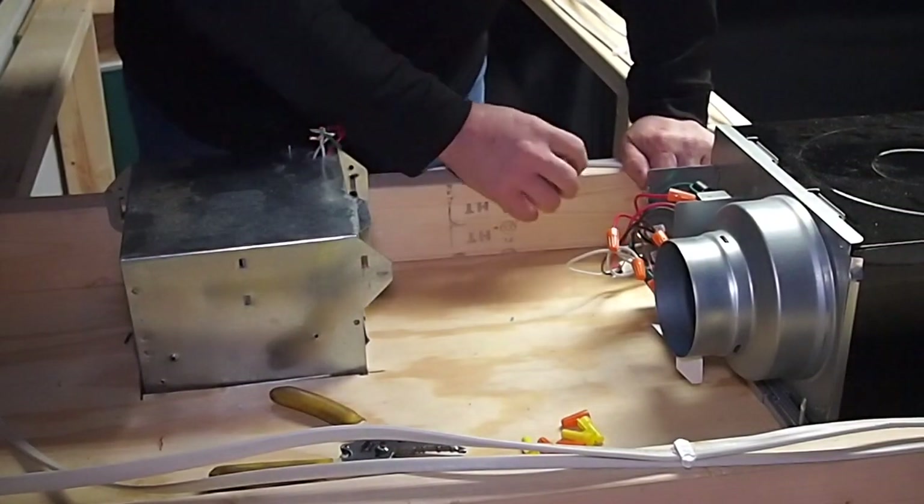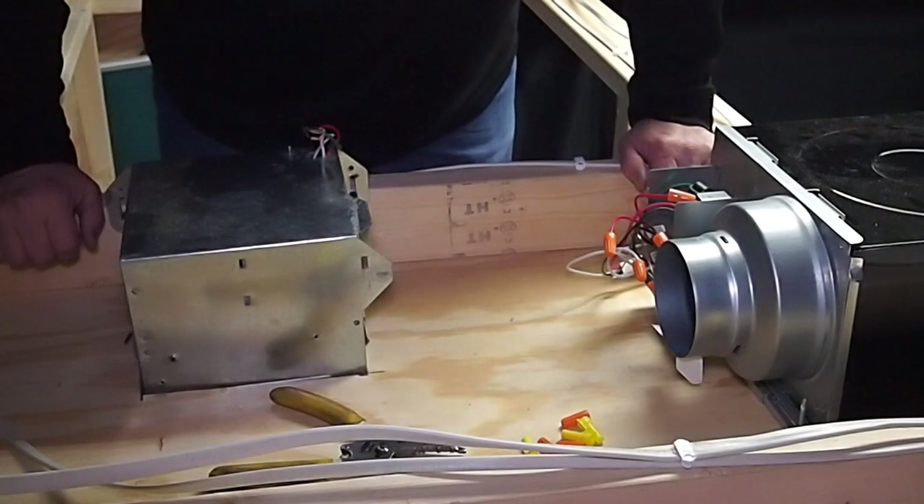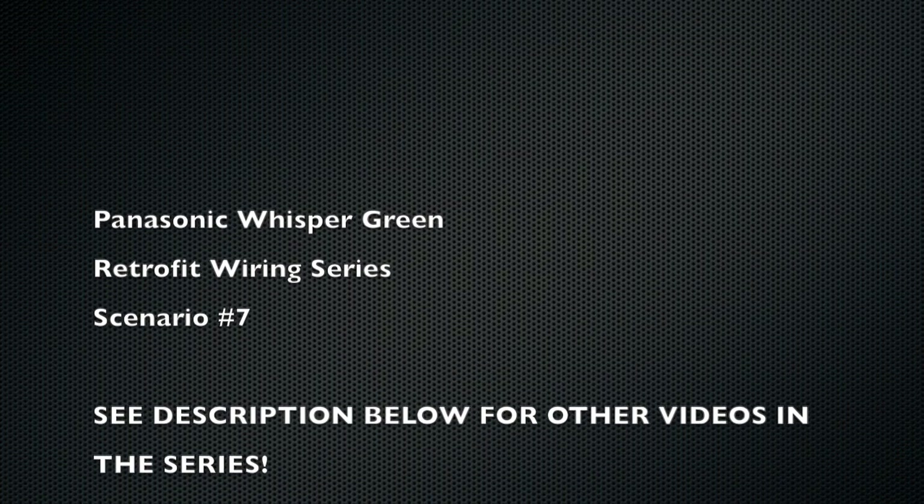Go ahead and turn the breaker on, restore power, and we will have this fan wired correctly.